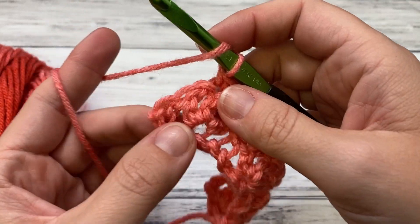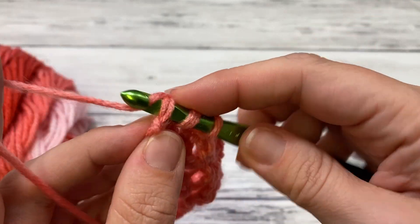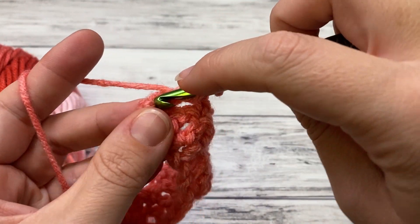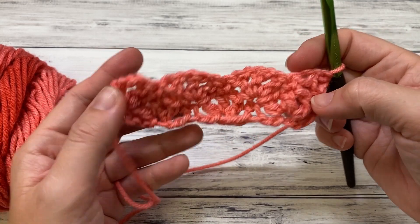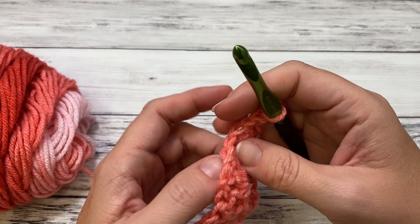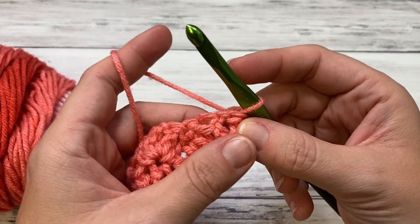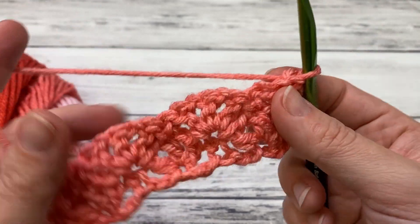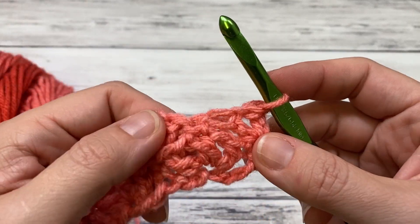Now we're working another half shell in the first single crochet — see our first single right here, the little V. You're going to work a half shell right here: double crochet, chain one, double crochet. And that is the second row. Even with the chain space it's not a huge hole that a baby could get fingers really stuck in. It's completely up to you — if you want five double crochets to reduce the holes, go for it. To me it was too dense, so I did it this way.